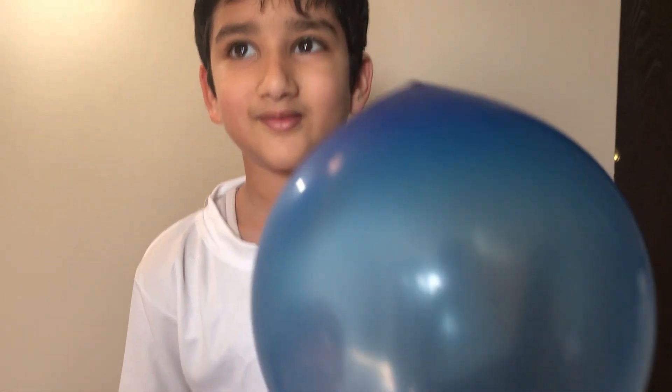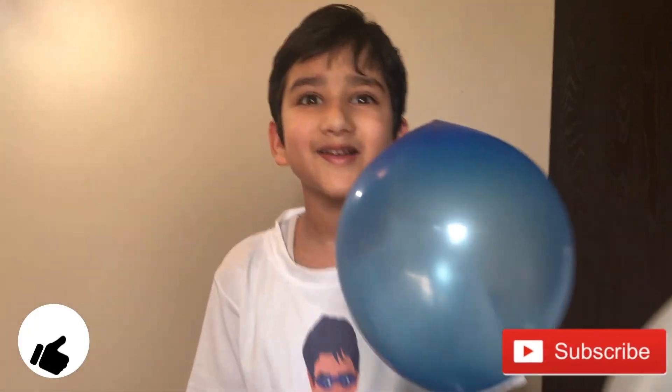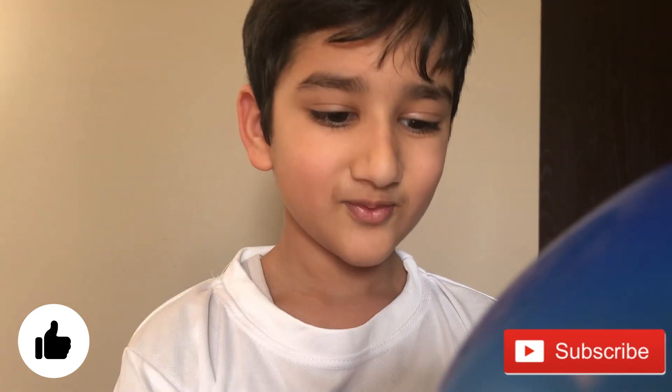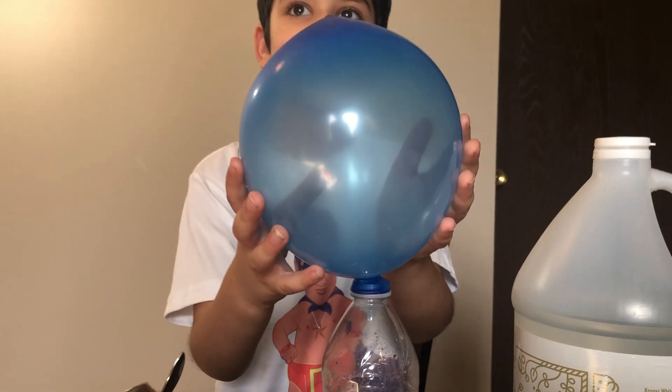Now, when it will be your birthday, you can put all the balloons. There will be no excuse that you can't inflate balloons. Now you have a trick to inflate balloons.